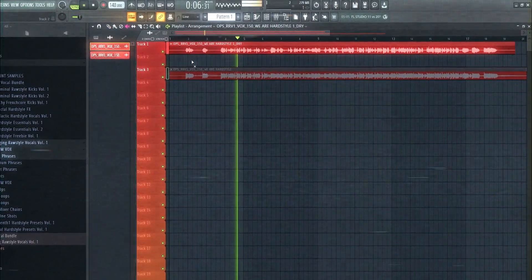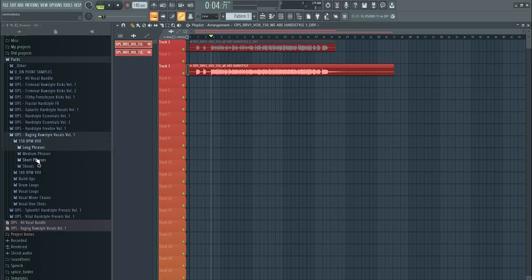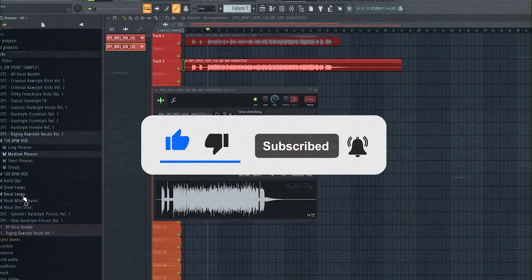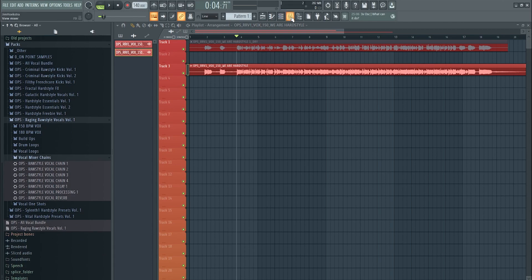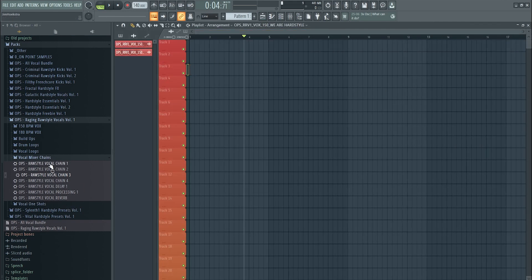Here's the before and after: the raw vocal sounds like 'this is what we love, the bass beats the buzz,' and the processed result sounds like 'this is what we love, the bass beats the buzz.' The pack, Raging Raw Style Vocals, contains 17 eight-bar vocals, medium, short, and shouts, buildups, drum loops, vocal loops, and the full mixer chain we're creating today — drag and drop onto the mixer and you're ready. Let's dive in.